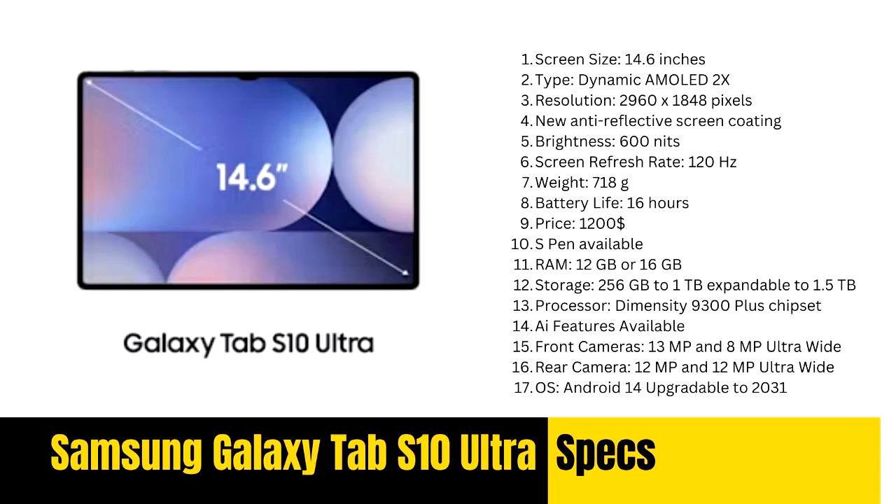Conclusion: which one should you choose? In summary, while the Samsung Galaxy Tab S10 Ultra presents several notable upgrades — such as an anti-reflective display, improved performance, and enhanced audio settings — the Tab S9 Ultra remains a solid choice, especially for existing users who may not need the latest features. If you're considering an upgrade, the S10 Ultra is a worthy investment, particularly if you're coming from an older model like the S8 Ultra. However, if you're a casual user or currently own the S9 Ultra, the improvements may not justify the expense. For first-time buyers, the S10 Ultra is undoubtedly the better option, offering comprehensive enhancements that future-proof your investment.